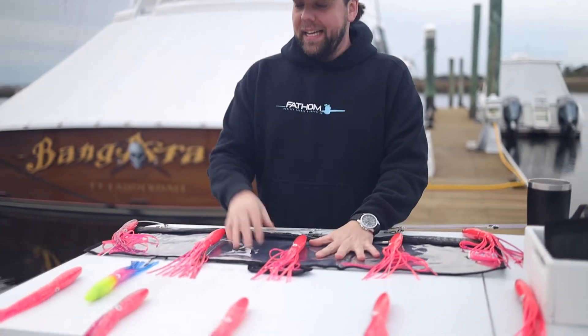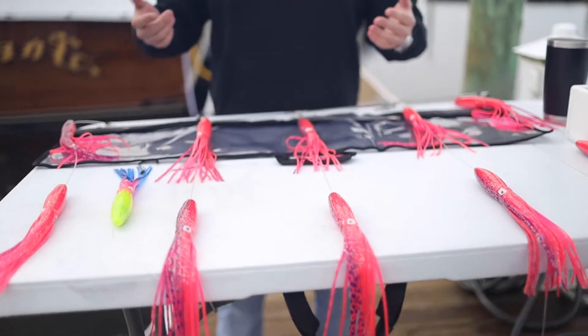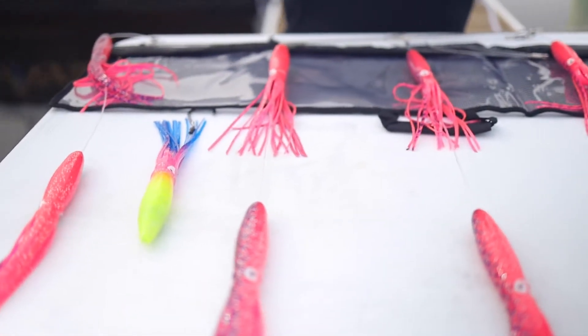They come in the bag, they come with a rigged stinger, and these are perfect for targeting tuna. Some of the billfish guys are using them as bridge teasers for white marlin, stuff like that.